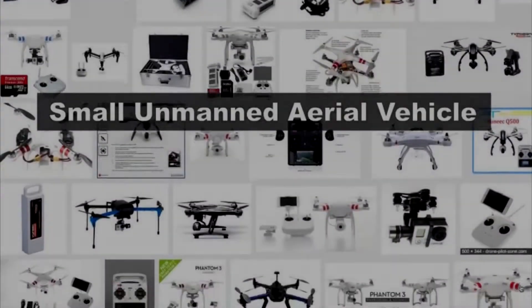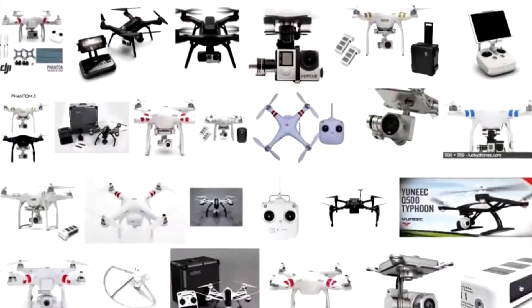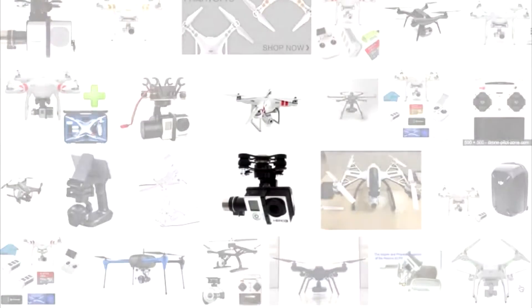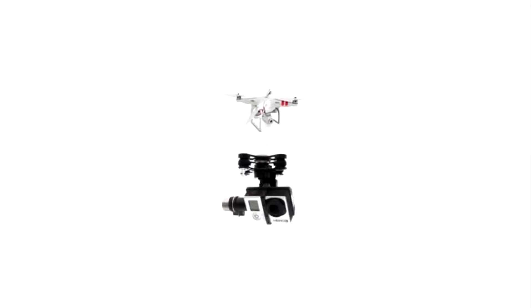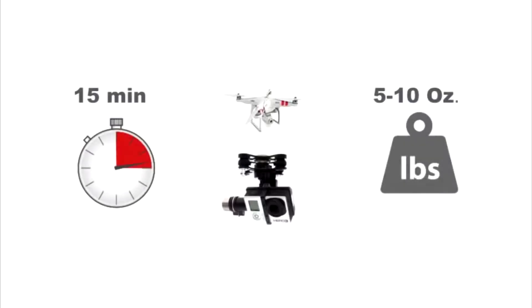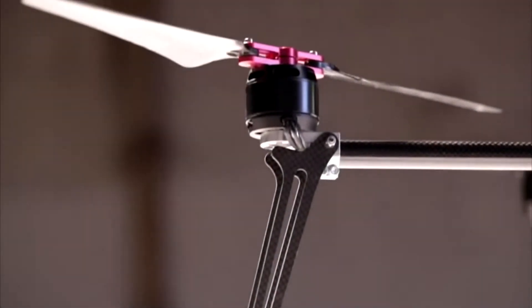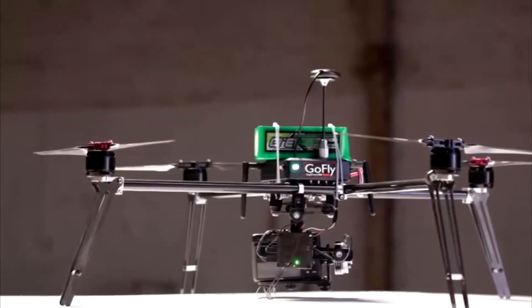Small UAVs, or drones, are very popular today and they are used for an increasing number of personal and commercial applications. Consumer level drones have two things in common: relatively short flight times and they can't lift much more than a GoPro camera. That is why we at EZ Aerial designed the EZ Drone XL Pro, the latest addition to our family of modular drones.